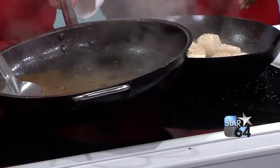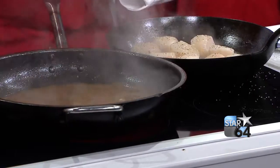It thickens up a little bit, and then you just spoon it right over the top of the scallops.